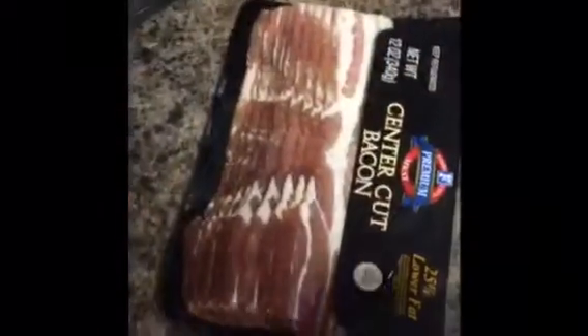Hey guys, today's a little different. We're not going to make sausage — we are going to make bacon. I'm going to walk you through the process of making bacon and how I make it textbook. Here is the bacon.